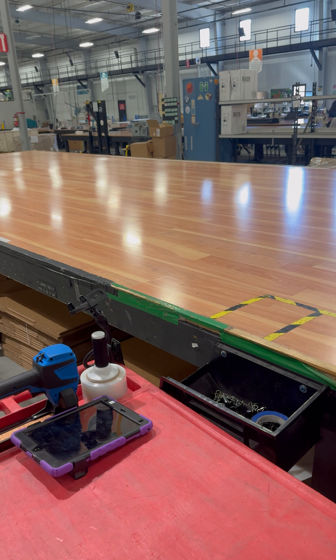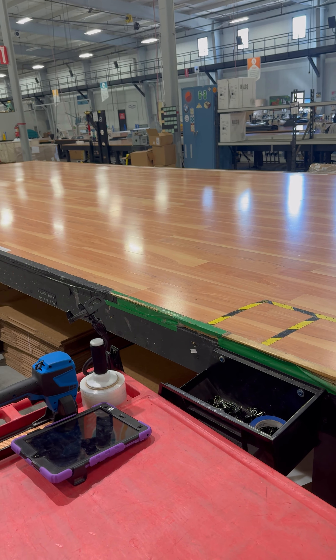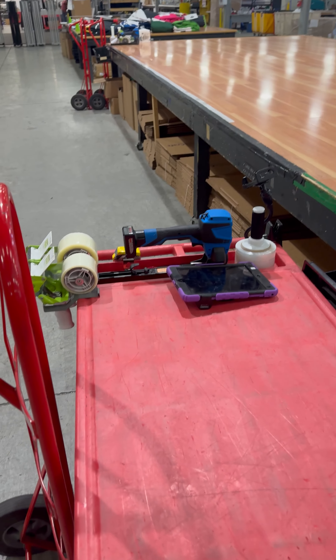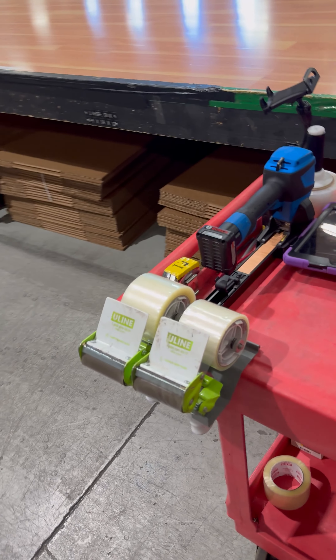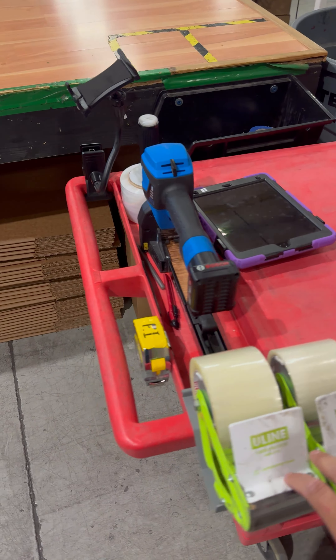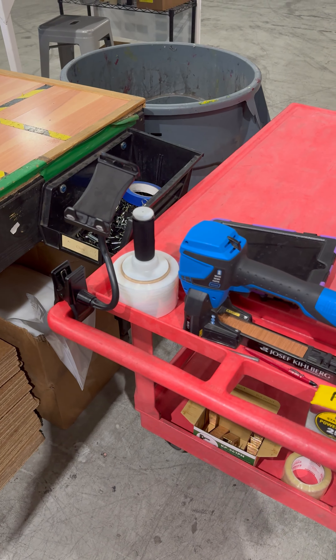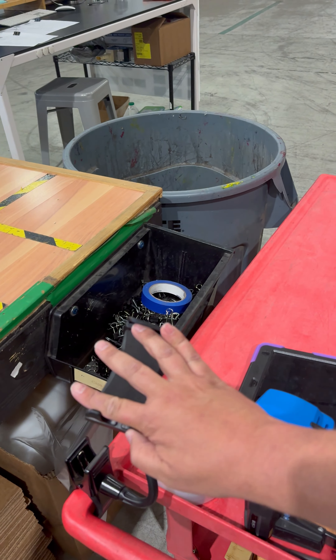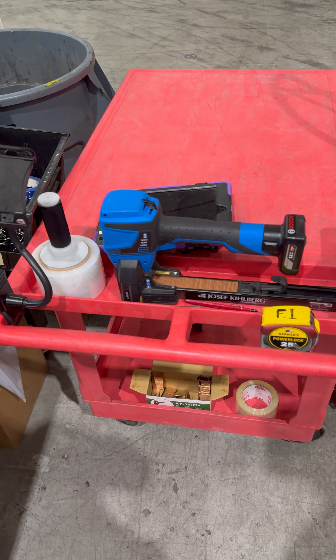So that idea snowballed into moving them onto a cart and creating a custom picking cart essentially that held all of our supplies. So now we have a cart that has our tape guns, measuring tape, staple gun, wrap, an iPad holder for our new scanning system, and then any extra supplies we may use in the day.